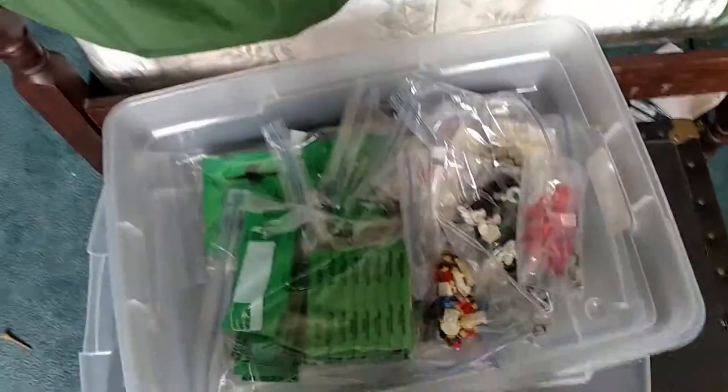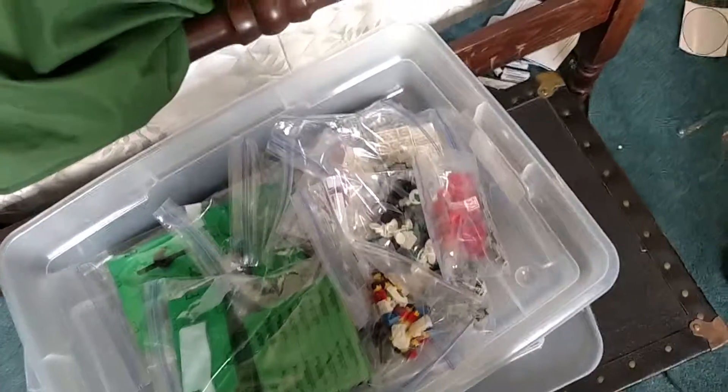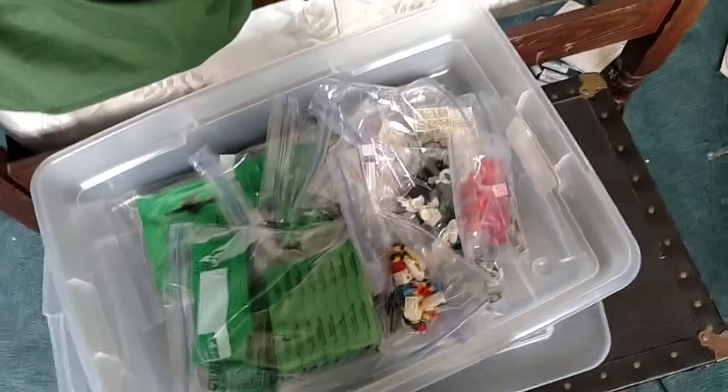Hey guys, this is Brick Lancey doing a BrickLink tour of my store — store tour, whatever you want to call it.